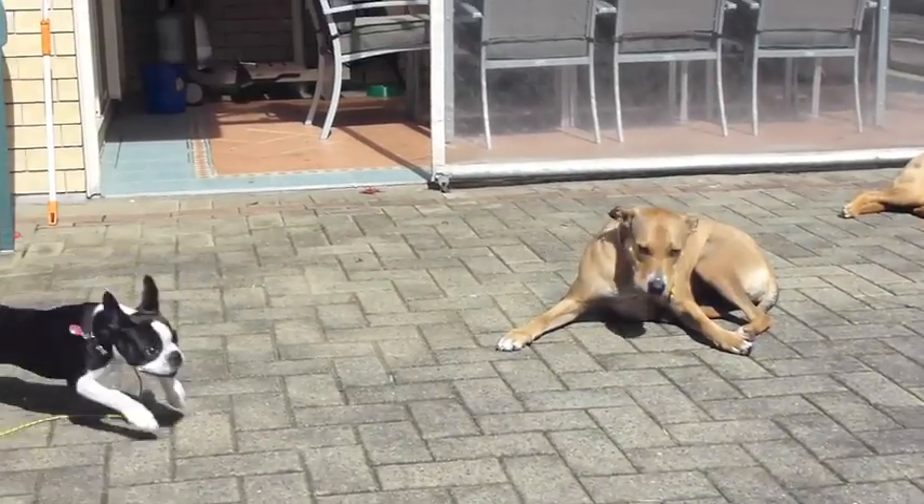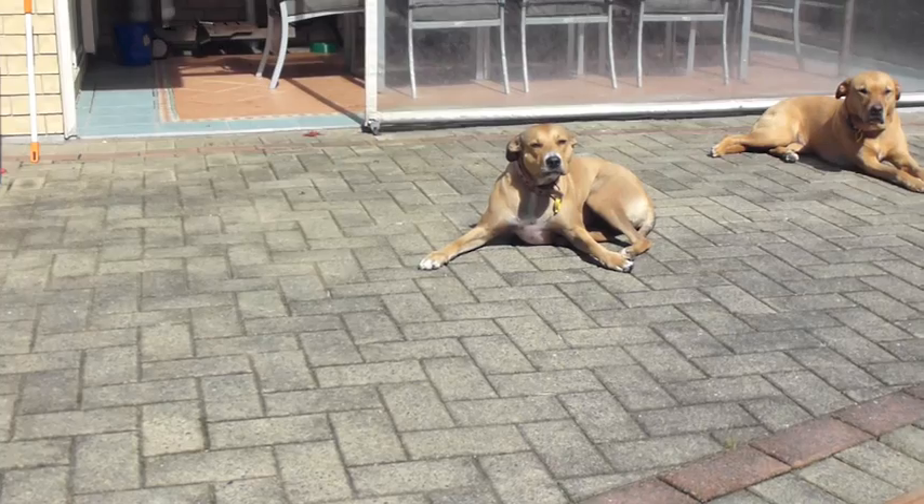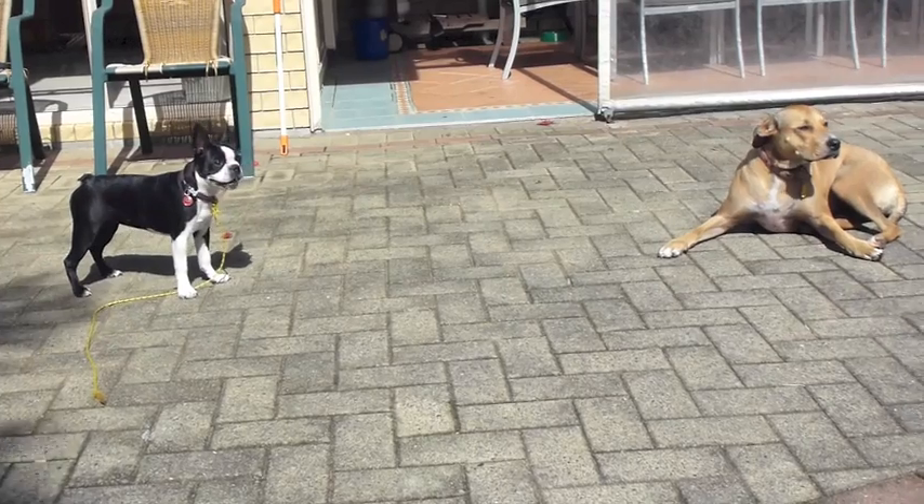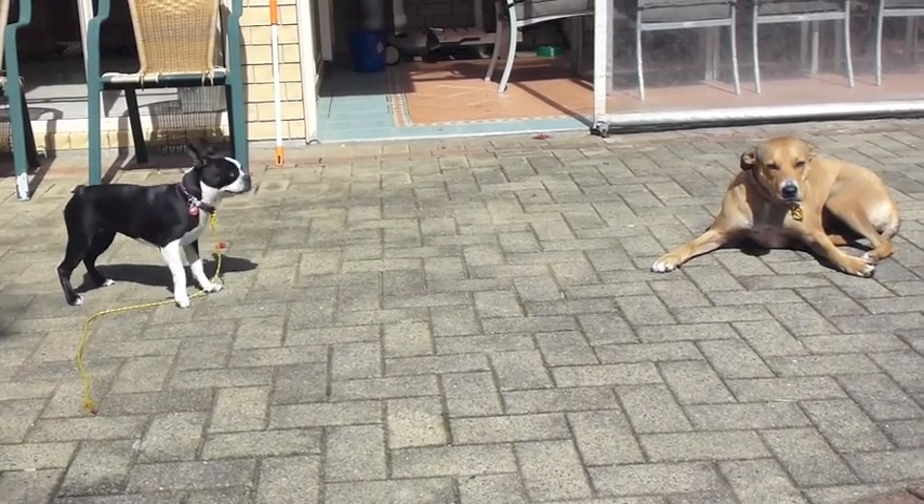Hi there, Doggy Dan here from TheOnlineDogTrainer.com. This little video really just catches how my dogs calm down 5-month-old Bella, a little barking Boston Terrier.